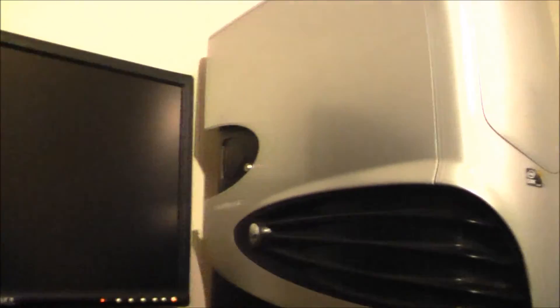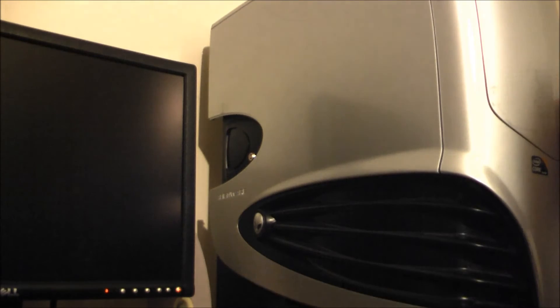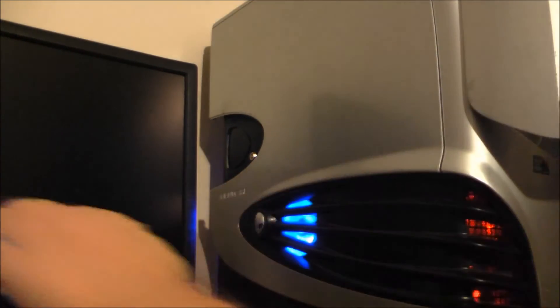And this here is the boot test of the Alienware Area 51, right here to the right. Beginning test in three, two, one, go.